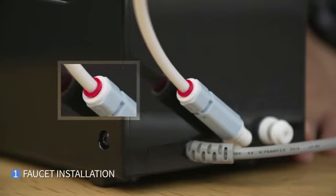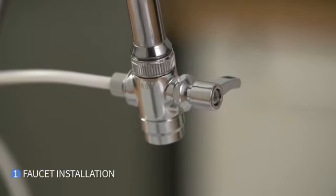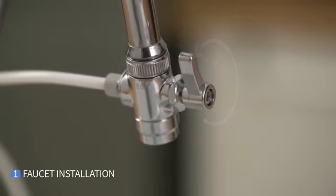Make sure that the tubing is fully inserted or it may cause water leakage. When using the water purifier, turn the lever towards the tubing direction. When using the faucet, turn the lever towards the faucet direction.